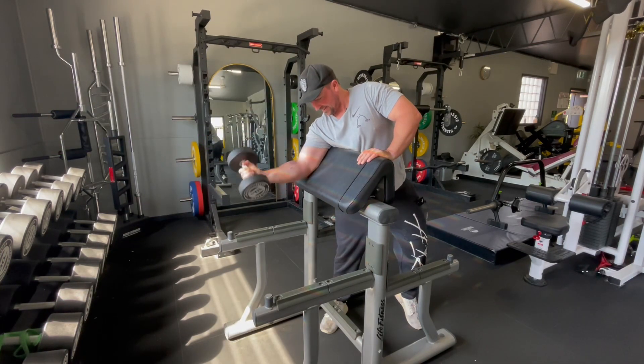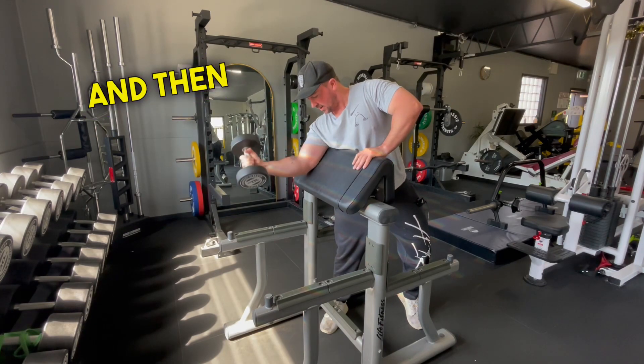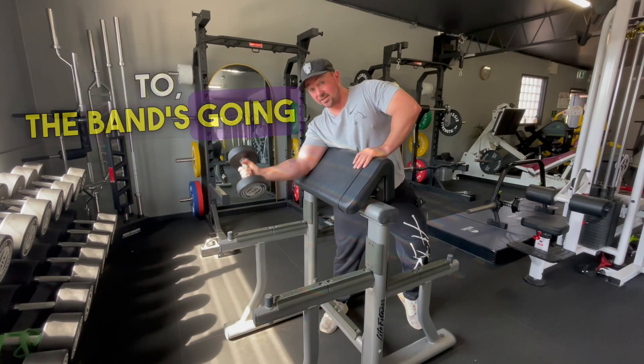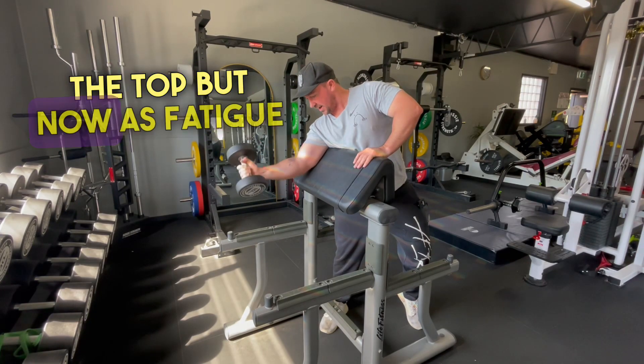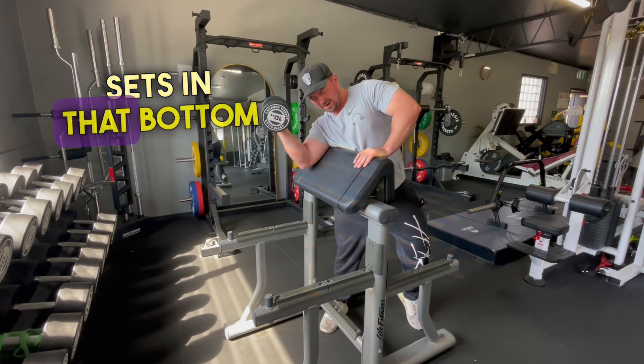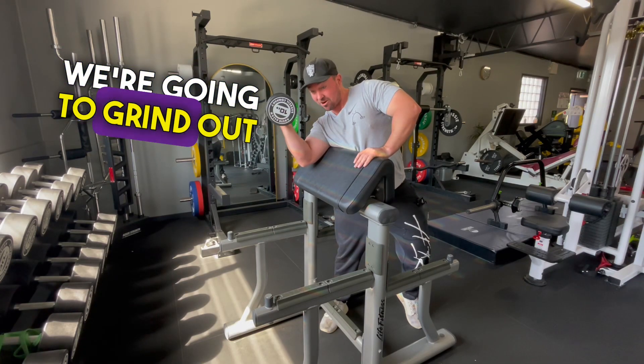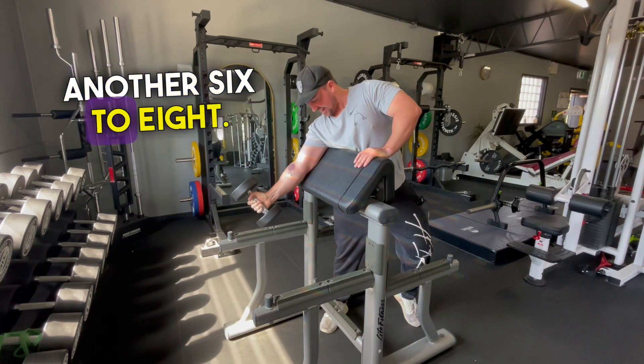Drop the band. Now the band's tension drops off at the top, but as fatigue sets in, that bottom portion of the rep is still really hard. So we're going to grind out another six to eight.